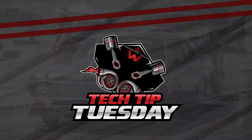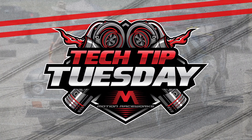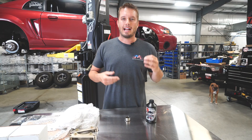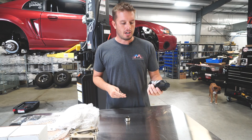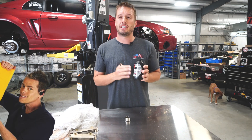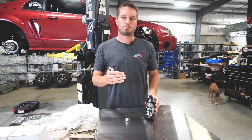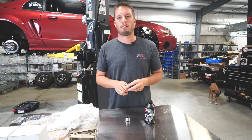Before we get into the video, I want to talk a little bit about brake fluid. This is not meant to be an infomercial, but using the correct brake fluid with your aftermarket braking system does matter. Silicone-based brake fluids are a big no-no in drag racing.